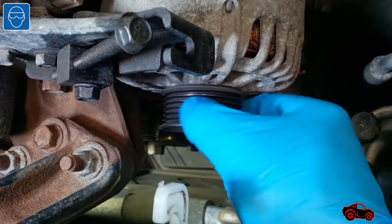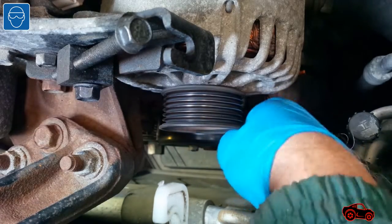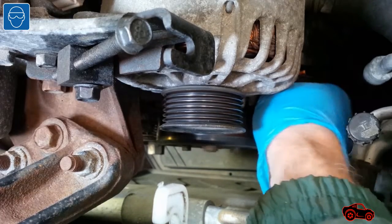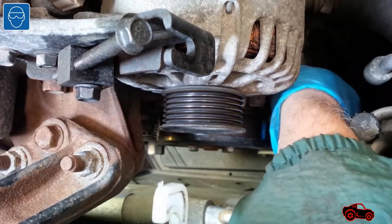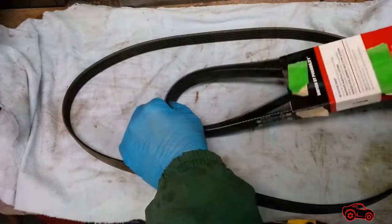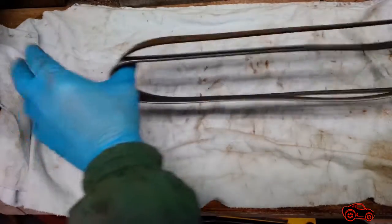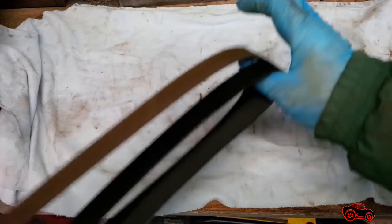With the drive belt removed, it was a good opportunity to check if the bearings of the alternator, the water pump, the air conditioning, and the idle pulley were in good condition. Before installing the new belt, I compared it with the old one to make sure they had the same form and fit.